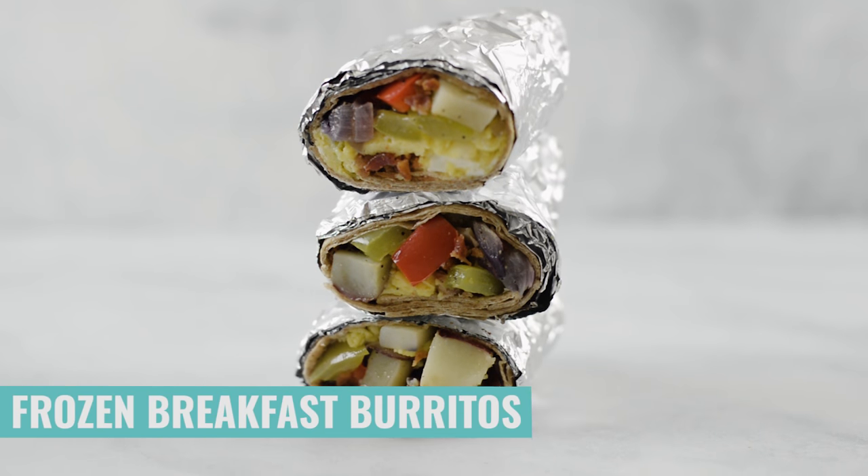So today, let me show you how to make delicious and easy make-ahead freezer breakfast burritos that you can just grab, reheat, and go on with your mornings and be happy and healthy and ready to go. So let's get started.